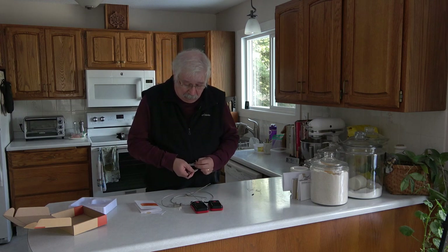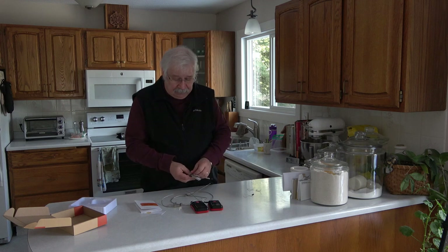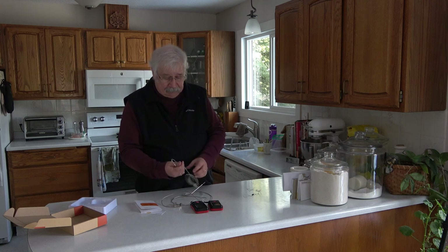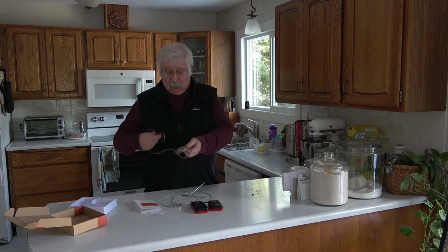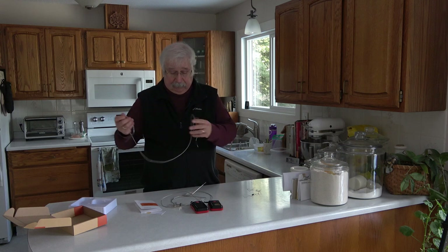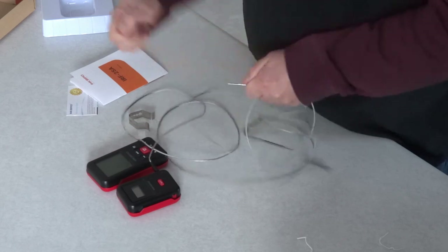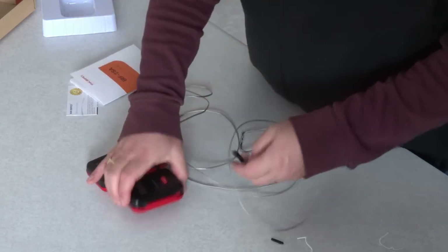Now, the thing about all of these units that use these kind of shielded cables is you cannot immerse this cable in water. If you do, you'll ruin it. So just make sure you clean only the probe and keep this cable dry — it's very important. We'll take the little tip cover off and plug this into probe one.